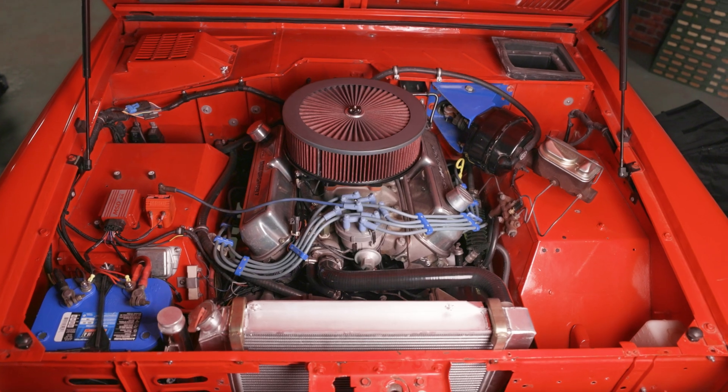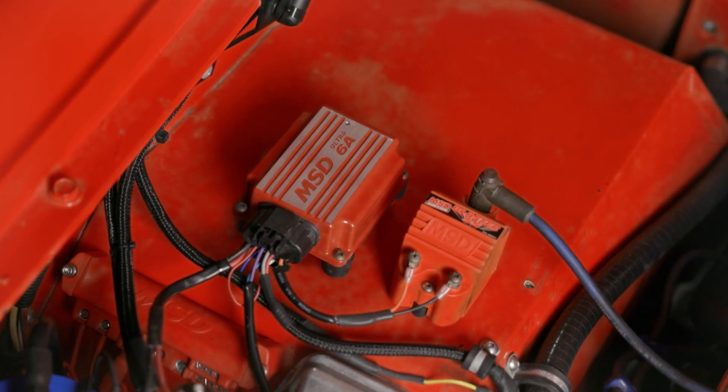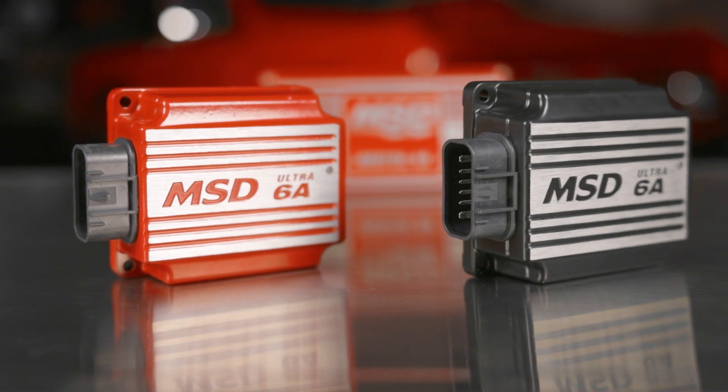The Ultra 6A's smaller footprint simplifies installation, especially when it comes to mounting. MSD's Ultra 6A also has safety features built-in that offer full protection against an open coil, a shorted coil, or an open load. If you need a little more space or a boost in spark output, upgrade to MSD's Ultra 6A.